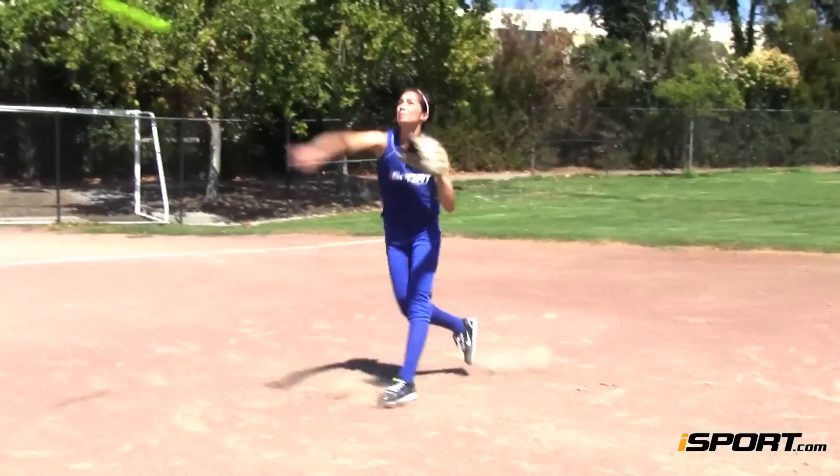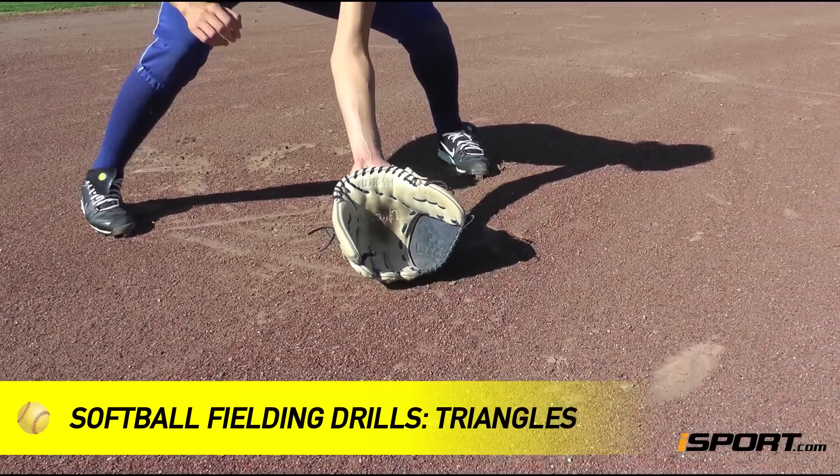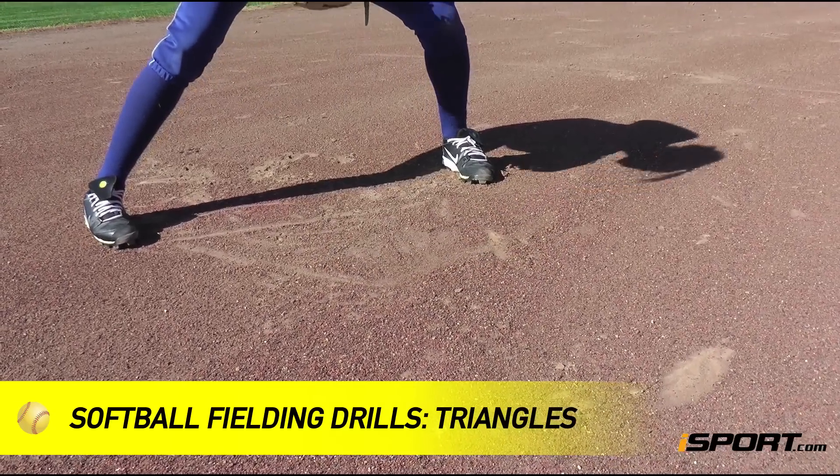Getting comfortable with taking ground balls comes with practice. In this iSport lesson, we are going to learn some drills that will help you focus on the fundamentals of fielding ground balls.